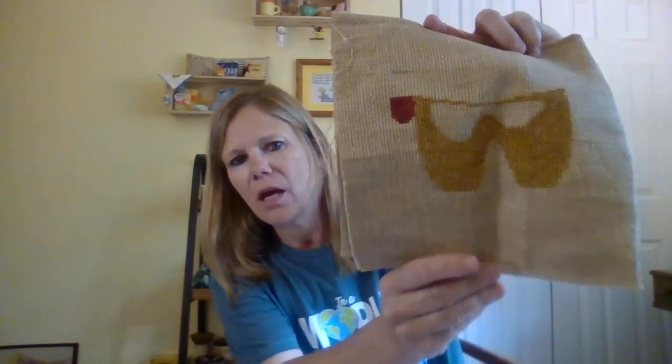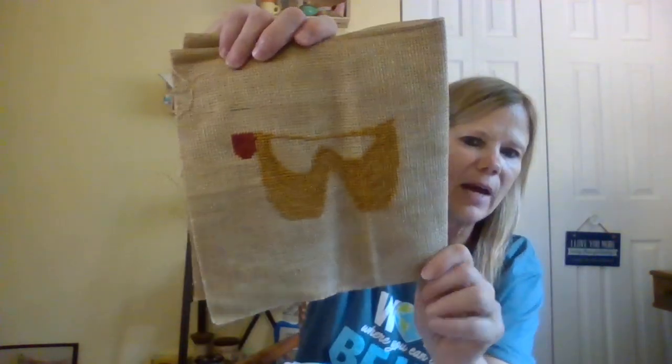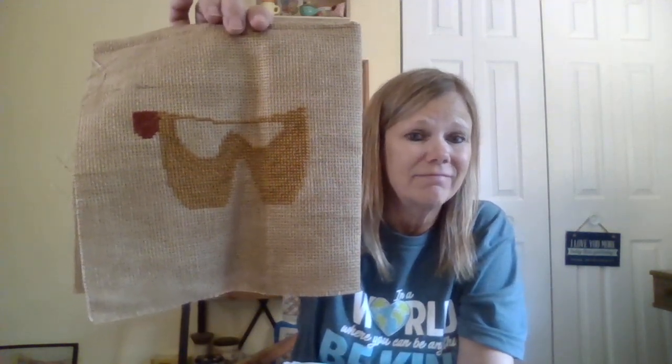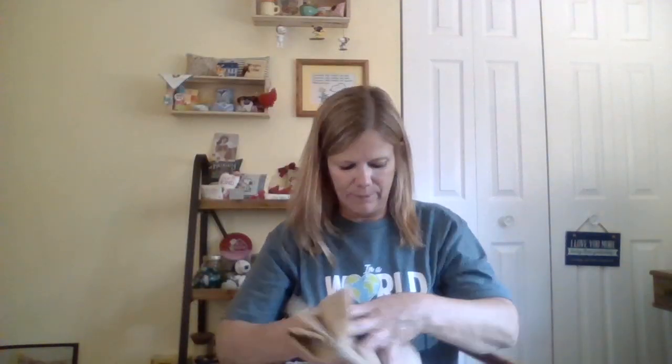The next thing I've been working on is by Stacy Nash Primitives — I've had this for a long time. This is 'Whitaker.' I believe I'm using the called-for threads, which are Gentle Arts threads, but I'm not using the called-for fabric. I'm using what I believe is called Fiddler's Cloth, thank you Debbie. I'm really enjoying this because I went and stitched with friends Deb and Debbie yesterday, just filling it in. I could talk and didn't have to think or count.